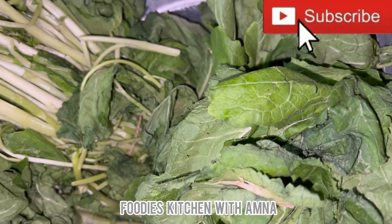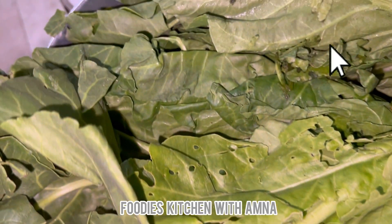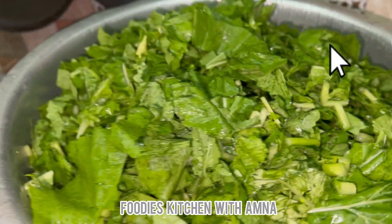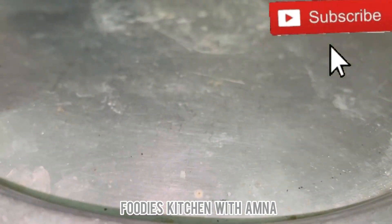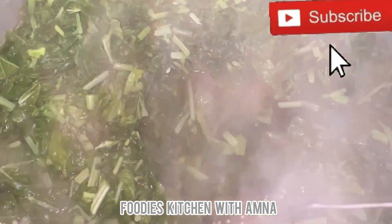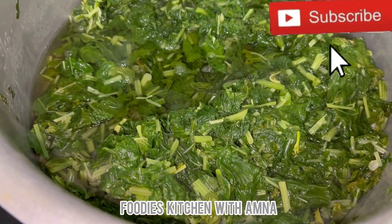I have 4 kg of saag here and 1 kg of palak. I cut the saag and put it in 2-3 times, and put it in water just enough to cover it. The saag reduces to less than half, and some water remains. I then changed the water at this stage because the original water is used up.